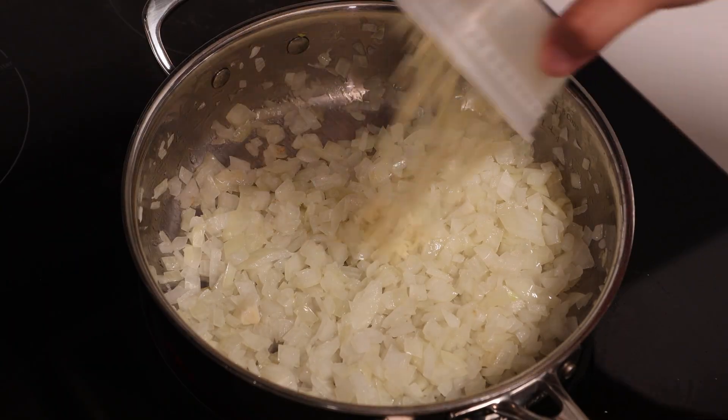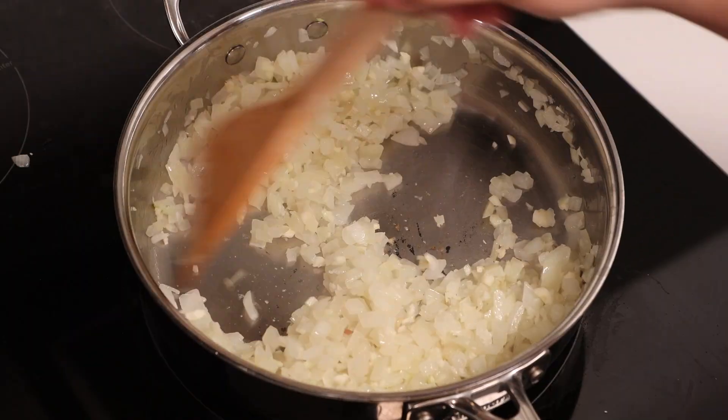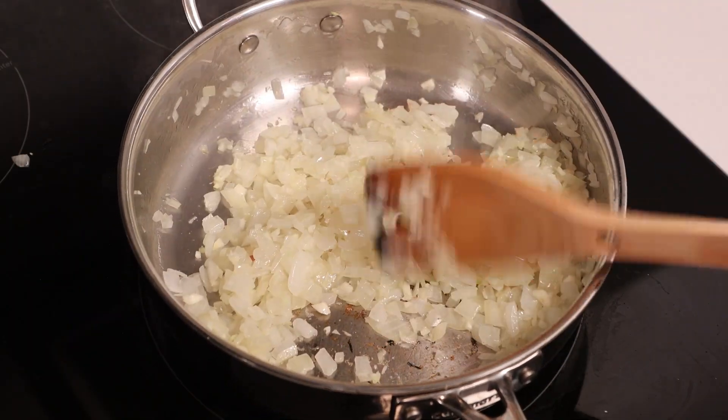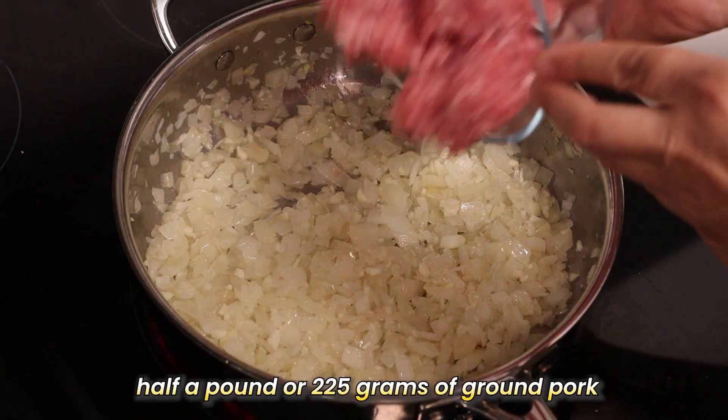Next, it's garlic's turn to shine. Add in 6 cloves of garlic, minced, and let them sizzle until the aroma fills your kitchen. Then it's time for the main act: our ground pork. Add in half a pound or 225 grams into the pan.